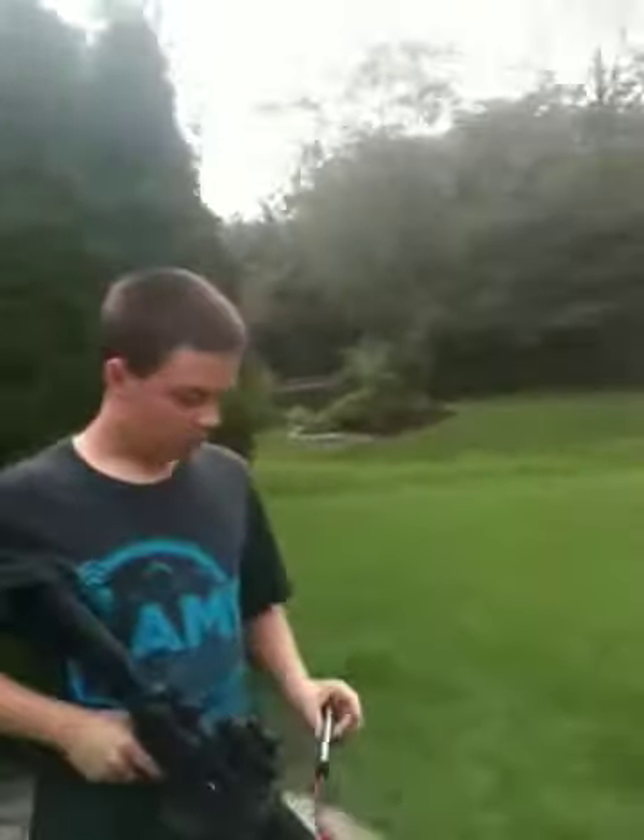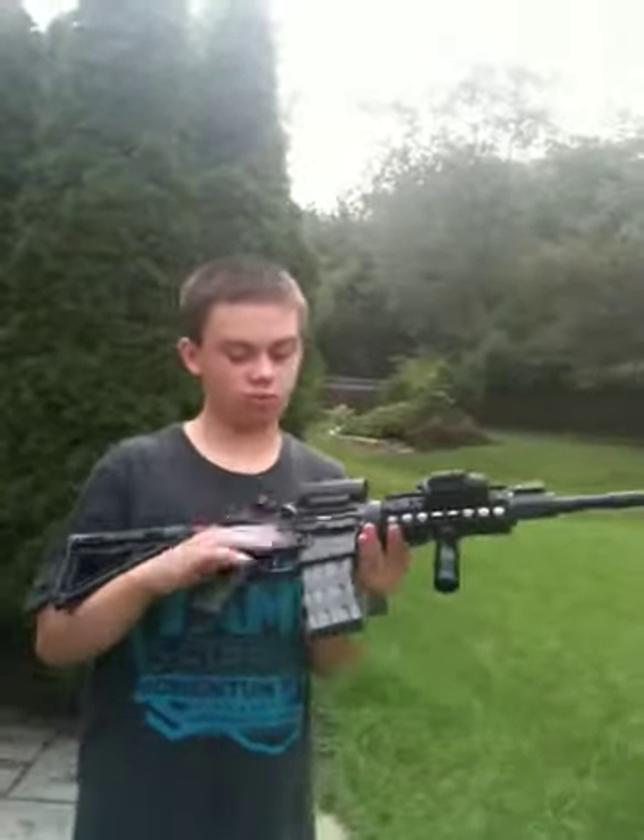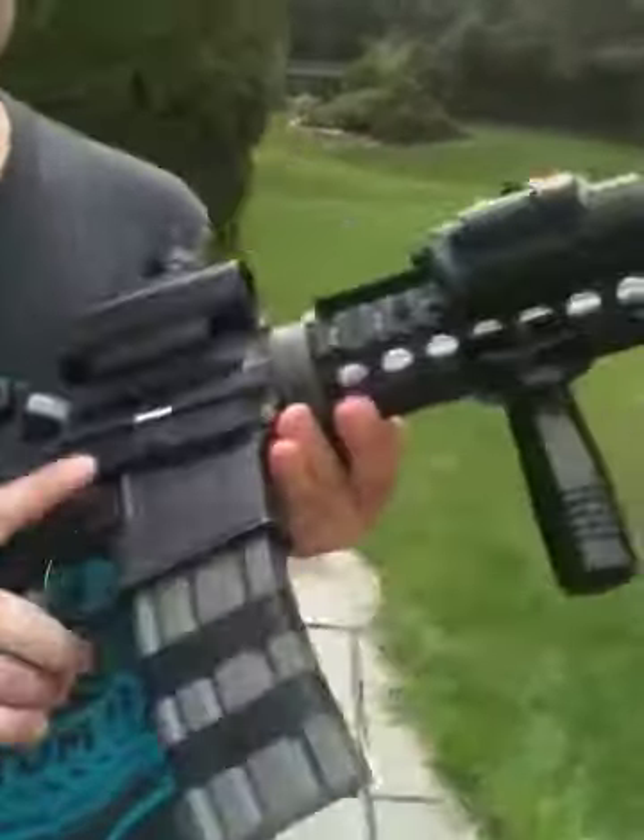Hey guys, ShershuntBidget here with my Classic Army M4. This is the Sportline version with the plastic receiver, but it is trademarked — as you can see, Armylight. It's Armylight trade.